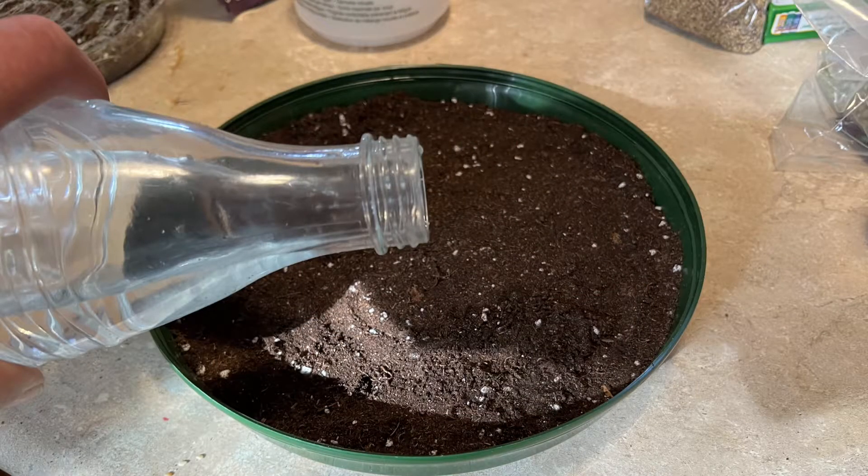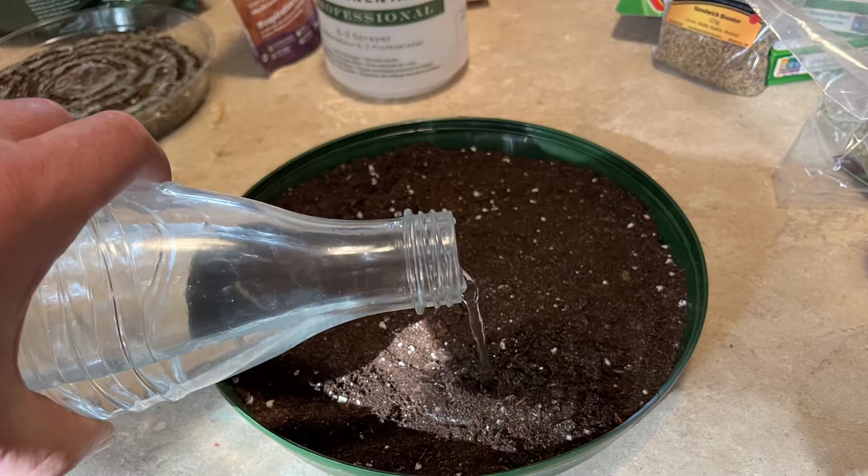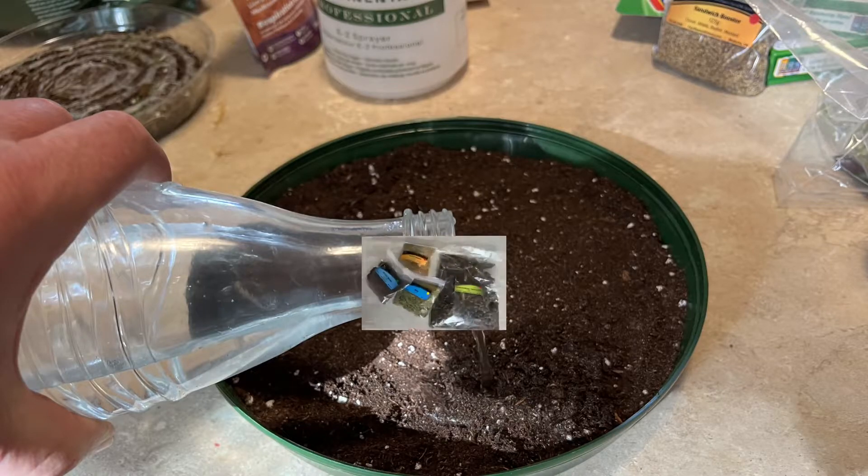Now you're going to need to soak the soil. Just add some water until it's floating around on top and leave it for about 15 minutes to let it get soaked in. You can stir the soil a little if you want to help hasten that process.